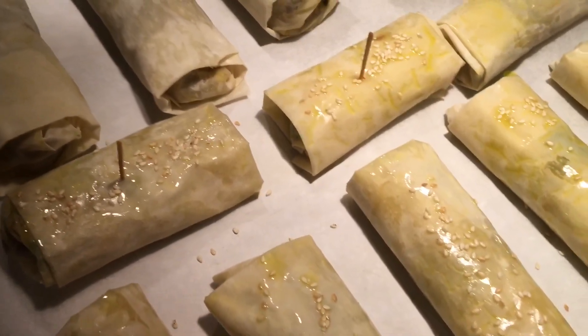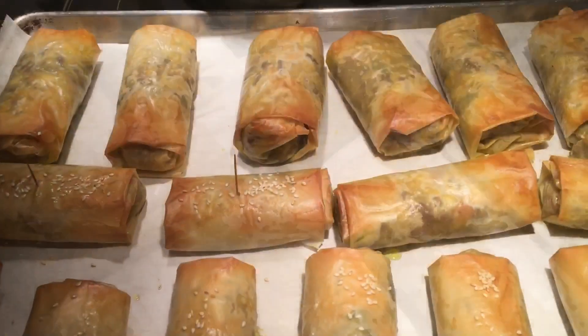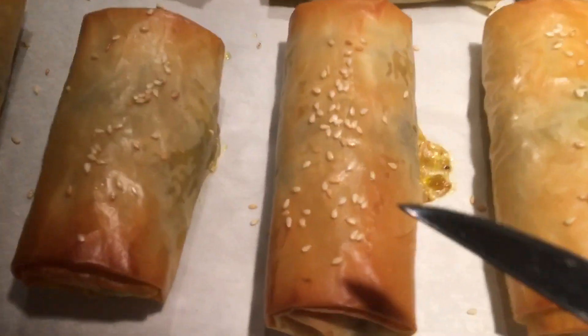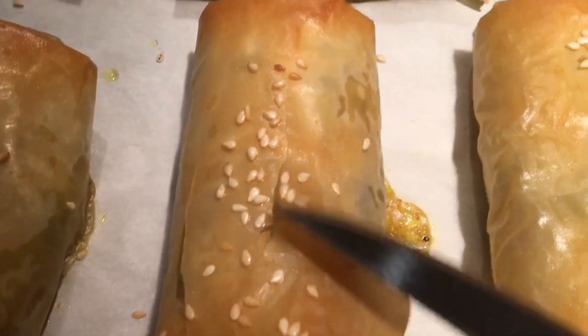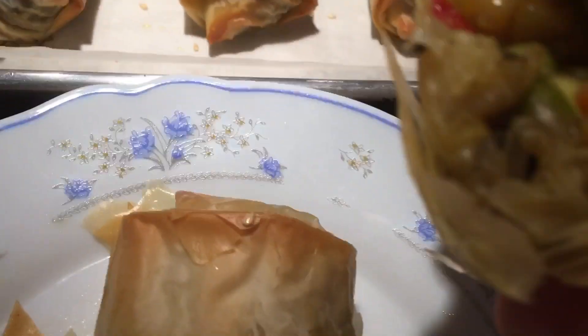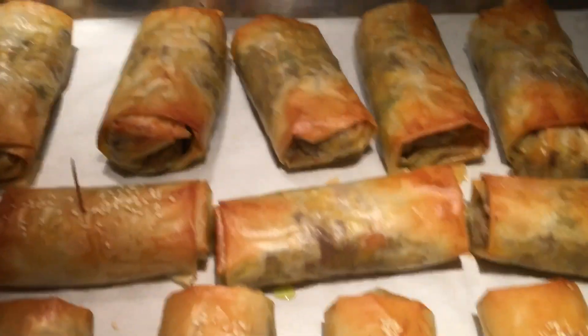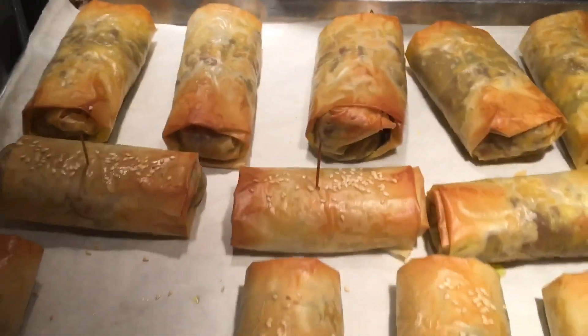15 to 20 minutes until they're nice and golden — all done, about 17 minutes. Can you hear that? Nice and crispy! These are the vegetarian ones — nice filling. They're hot, wait until they cool down. Enjoy, always eat in good health, don't forget to subscribe, and God bless!